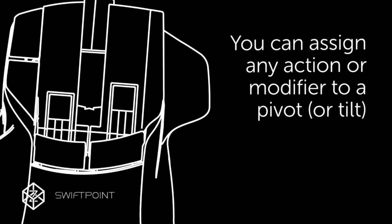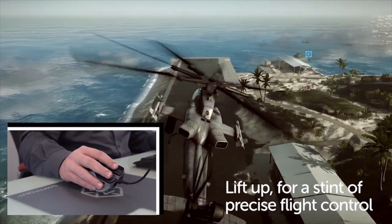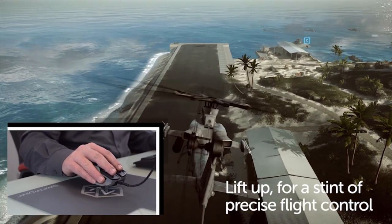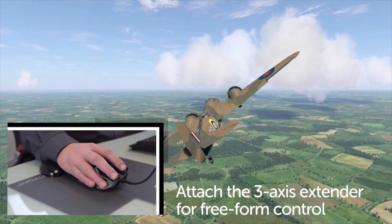Everything is configurable. For in-air gestures, lift the mouse off the surface — now you have direct analog control of pitch, roll and yaw. Use this for the ultimate control in flight sims or for direct camera control in spectator mode.